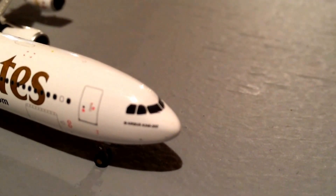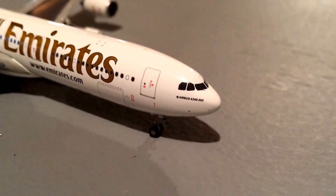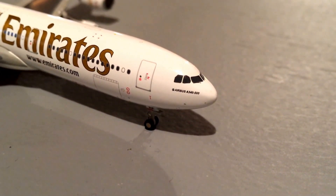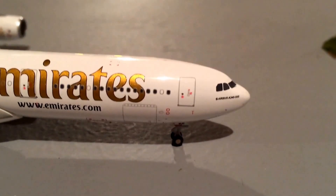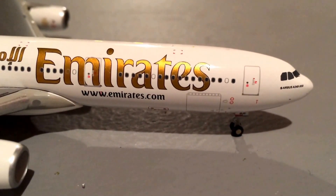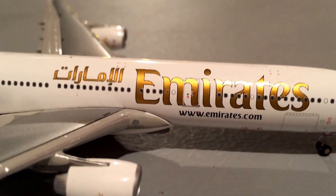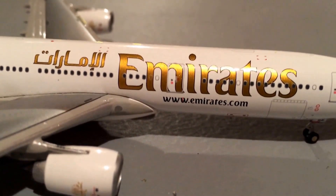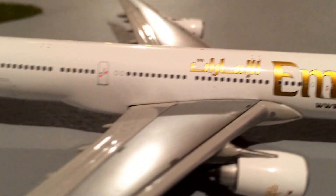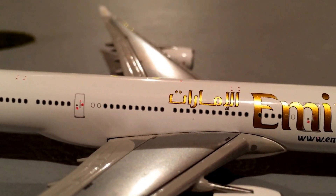Right at the front here we have the front cockpit windows, and then right below that it says A340-500. Then moving around, we have the right-hand first door, followed by the cargo door, then first class or business class — I'm not sure — and then it says Emirates and www.emirates.com.